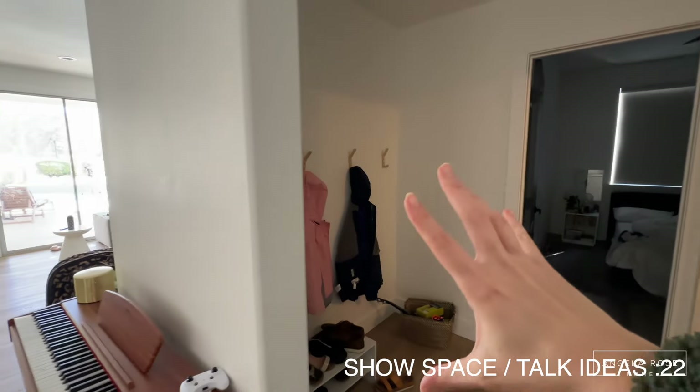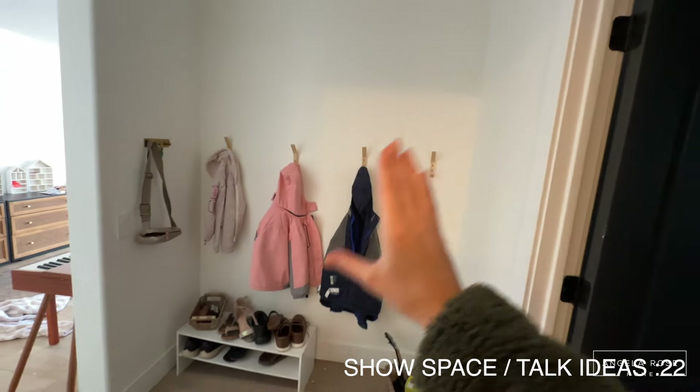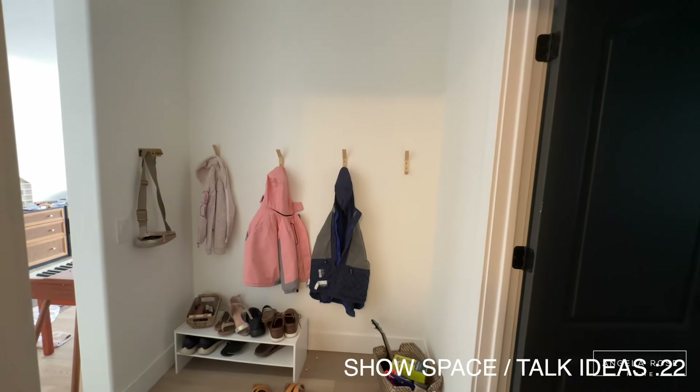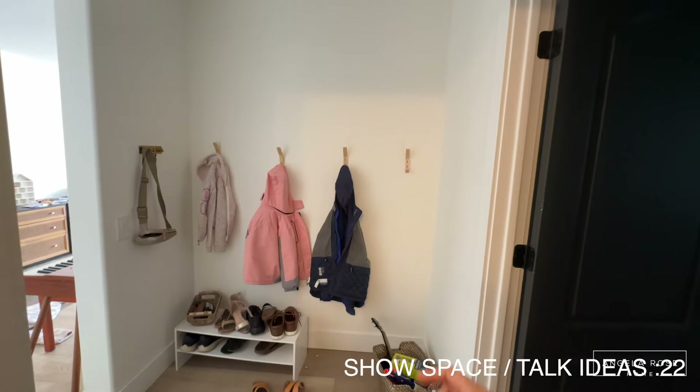I have this awkward niche in my house that serves no purpose except for gathering shoes and junk. I have three kids and I need organization, so I decided to turn this space to house all of the things: backpacks, jackets, shoes, all of it.